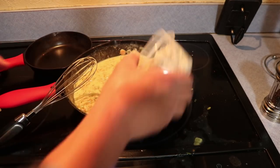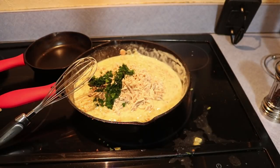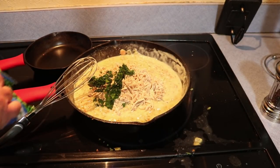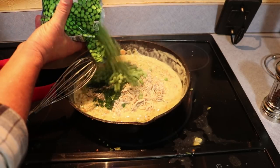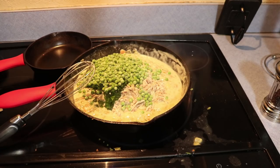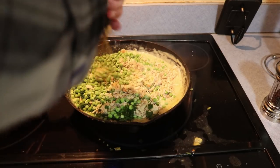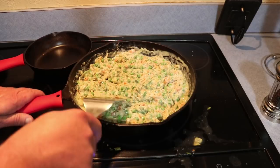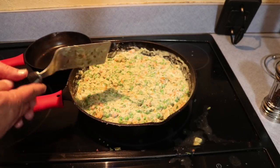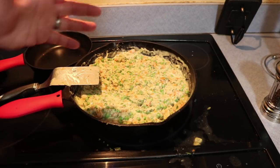Once it starts to bubble just a little bit, we're going to go ahead and add our rabbit and our parsley. I'm also going to throw in about a cup of frozen peas. Stir this all together. That's looking pretty good. I'm going to let that continue to cook on the stove for just a minute, then we'll show you what we're going to do next.